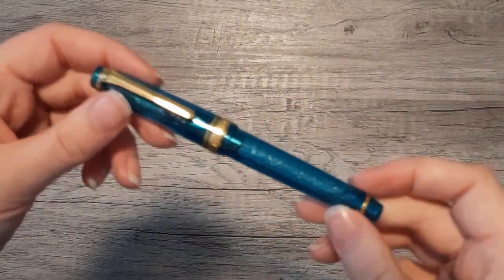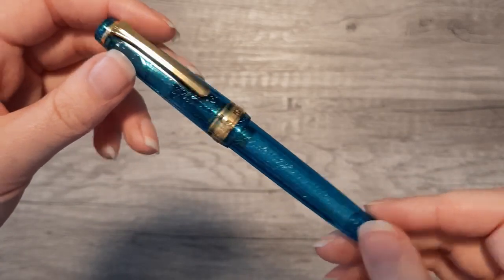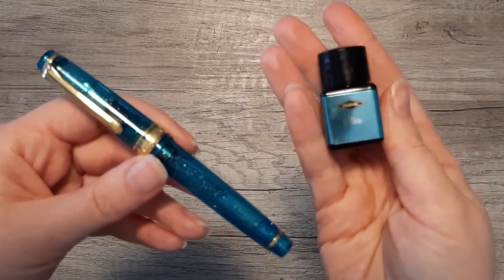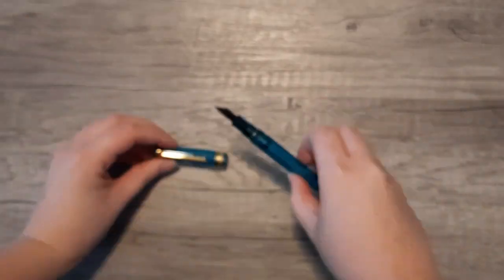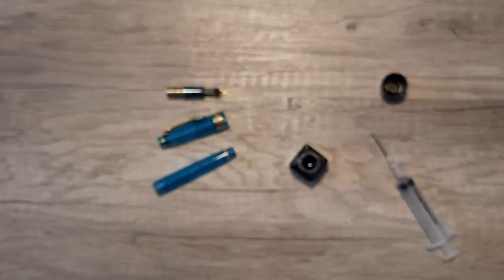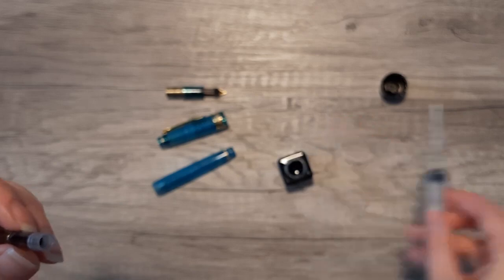I thought this would be a good pairing for my Sailor Pen of the Year 2022 Soda Pop Blue, which is also another nice vibrant blue color. I'm putting that in this pen and that's what I'll use for the writing sample. This is an extra fine nib — a Japanese extra fine — so it is extremely fine, kind of like a western needlepoint.